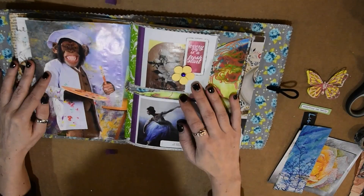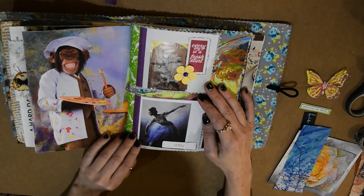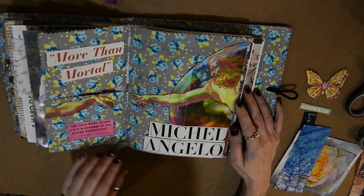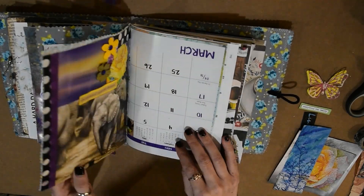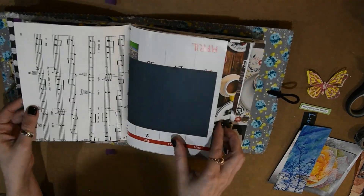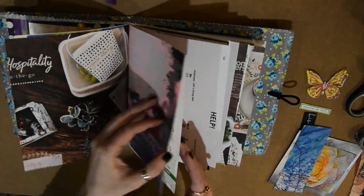A glue book is basically where you just glue in things that you think are pretty, and things that speak to you — images that you like. I'm just kind of flipping through and showing you some of the things I like. These are some of my pages. I've just actually started this, but I'm really loving it. It's a lot of fun. At first I wasn't sure if I would like it, and I'm having a blast playing with the glue book.